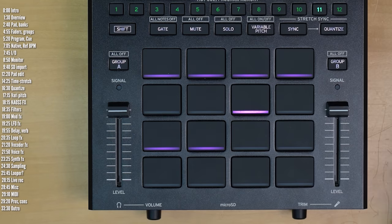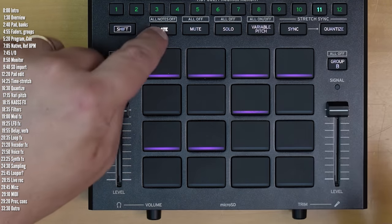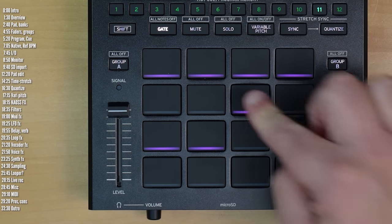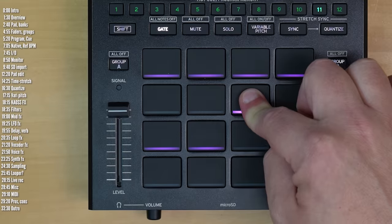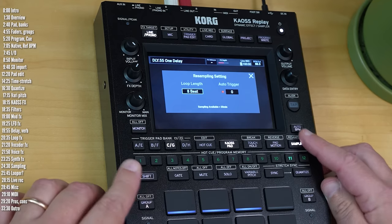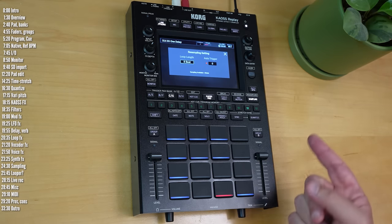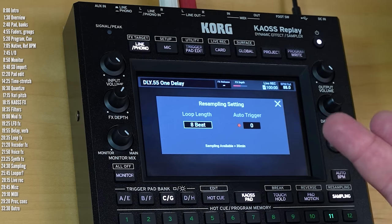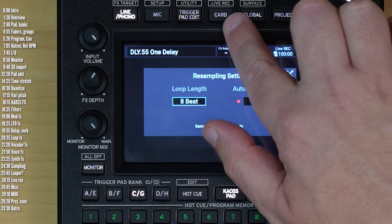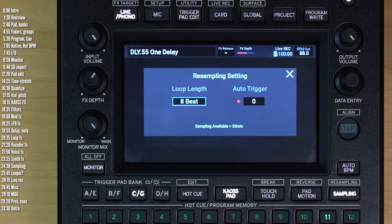Notice that I toggled the pads on and off to start and stop them. There aren't any envelopes, but there is a gate mode, in which case pads will play for as long as you press them. Aside from playing back files you load up, you can also sample and resample audio coming through the main output. In terms of recording time, you can record up to 30 minutes into a single pad, and there's also a live record option which lets you record the entire output of the machine in stereo, lasting up to 100 minutes.